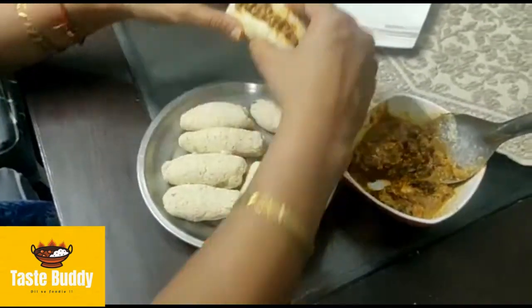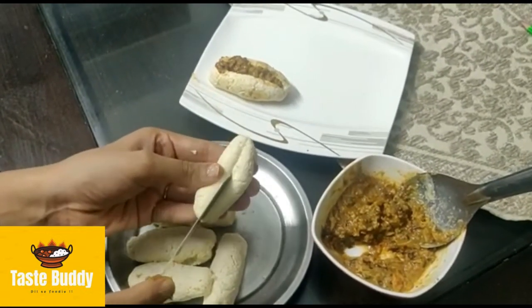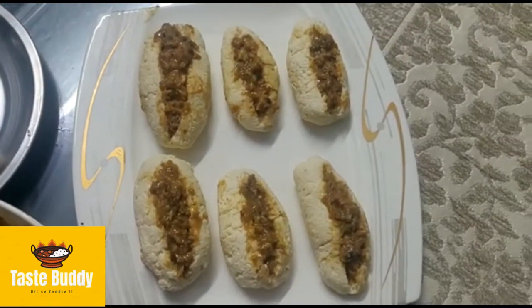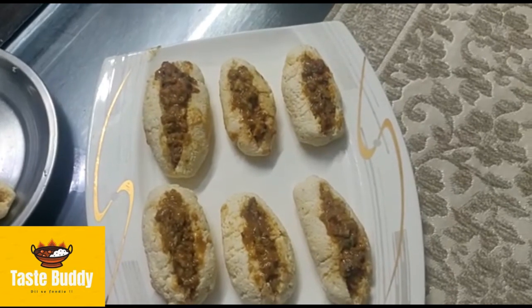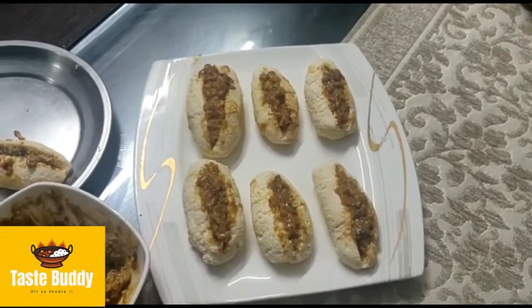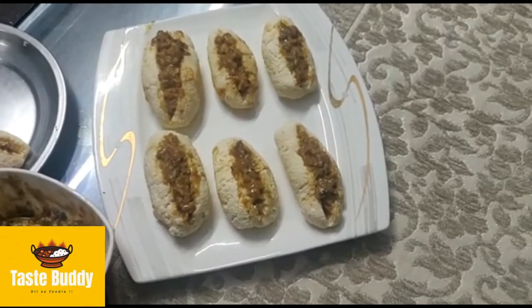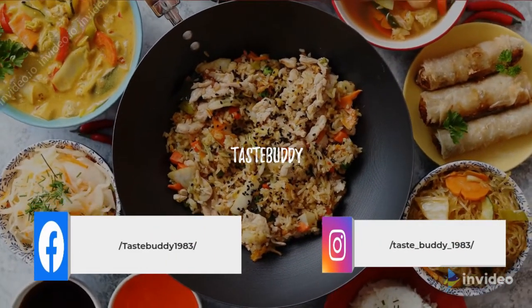Now we will cut it from the middle. We will cut it down. That's too easy. Let's serve it.